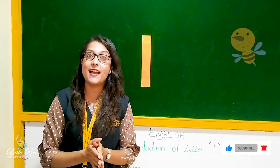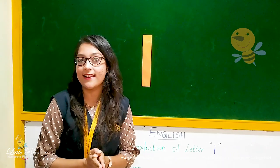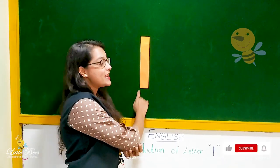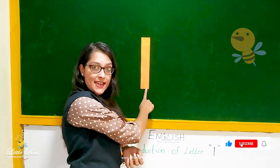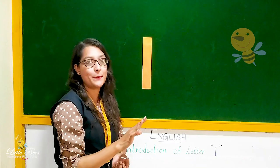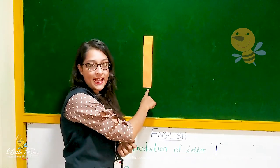How do we identify the letter L? Small l. It is very easy children. As you see here it is just a standing line. It is very easy and simple — it is just a standing line.